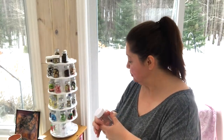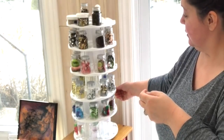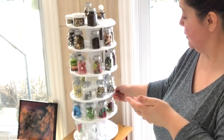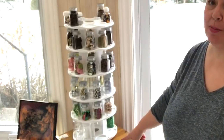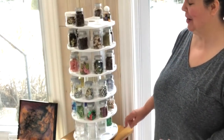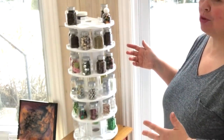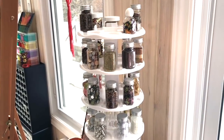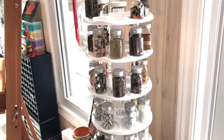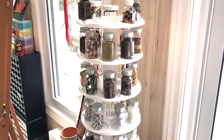So here it is — this is my new embellishment organizer. This part here spins, and it's on top of another spinning system, so it spins twice. I'll bring the camera a little closer so you can see better. I have the camera on a tripod that's a little flimsy and wobbly, so I hope I don't shake it too much.